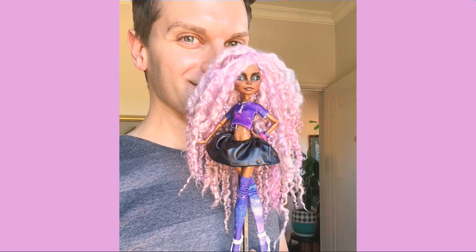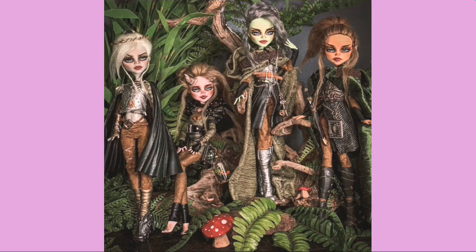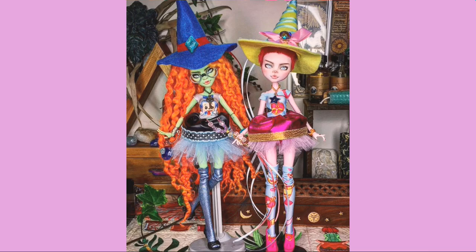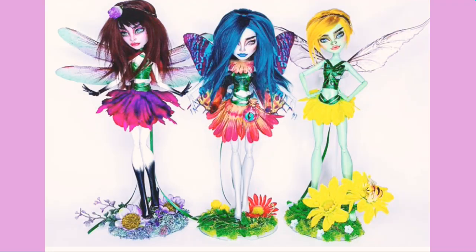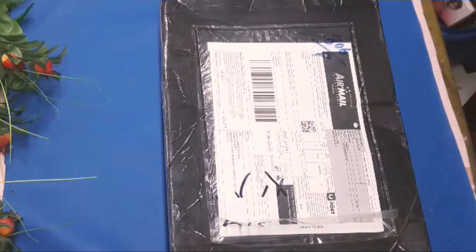Hello friends, welcome back to my channel. In this video, I'm going to be unboxing a very special doll from one of my very favorite doll artists on Instagram. Adrian is one of my very favorite doll artists on Instagram and his dolls are just so amazing. Please make sure to check out his Instagram — I will give the link in the description box.